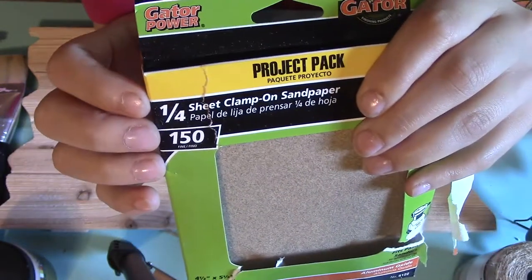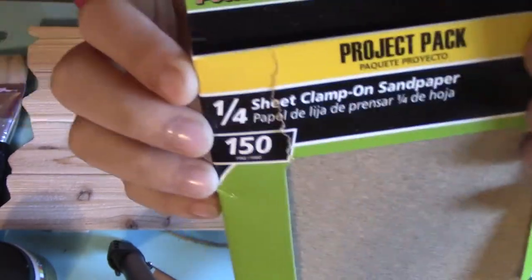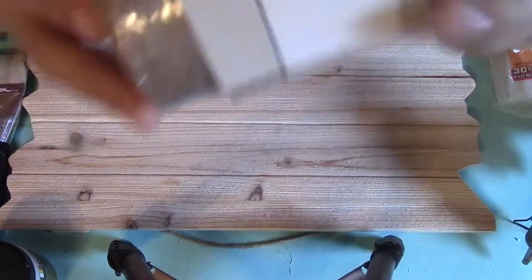I got some sandpaper to sand down the sharp edges of the wooden planks that I got from Michaels, because a lot of the Michaels wood is unfinished and gives a lot of splinters. So make sure you get some fine sandpaper to sand it down to a workable surface.